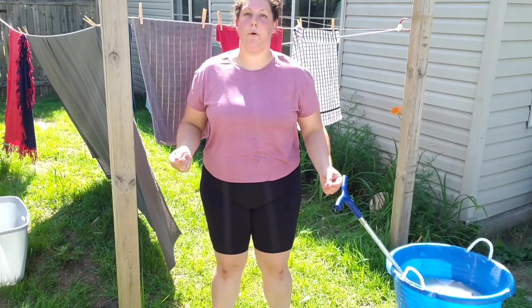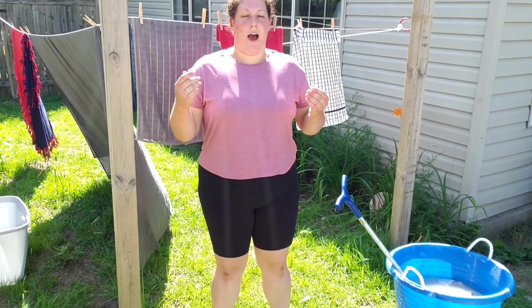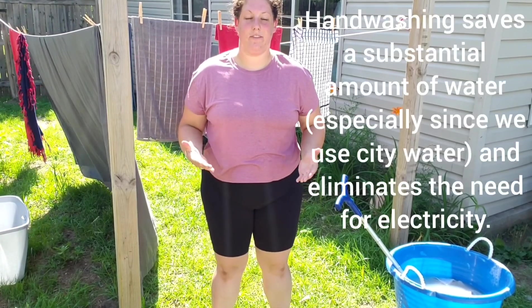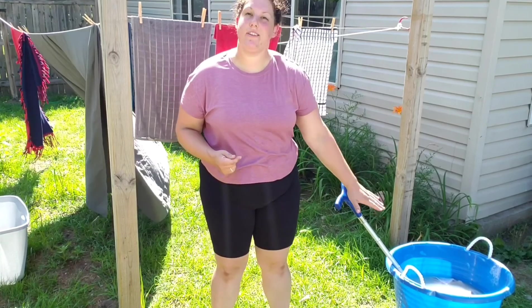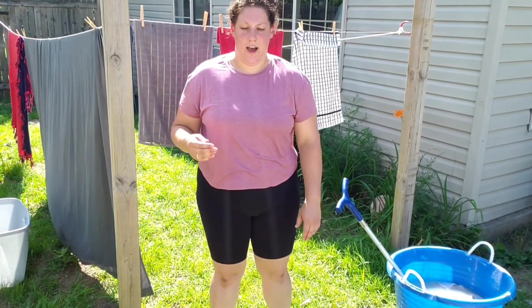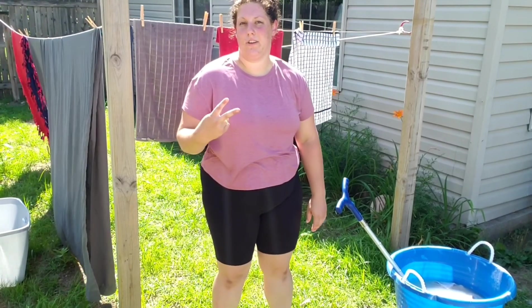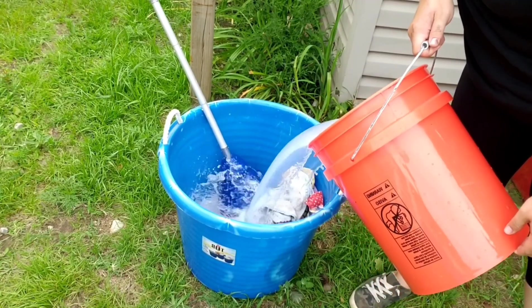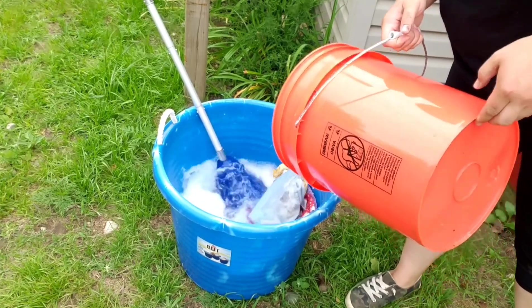Let's start off with laundry. I hand wash laundry. Today is the perfect day to hand wash laundry. I have a 17-gallon tub that I use to wash my laundry in. I do two cycles. The first cycle consists of a detergent — I use Tide and Super Washing Soda.